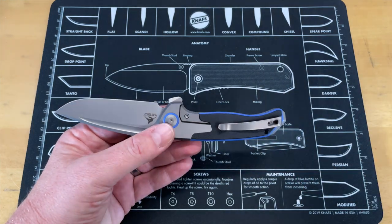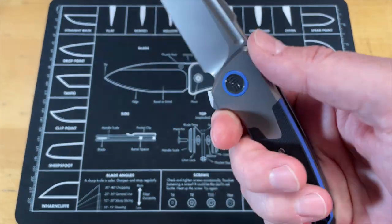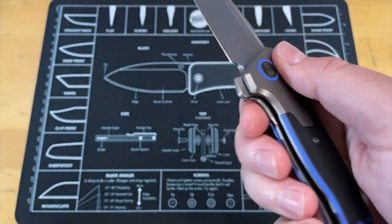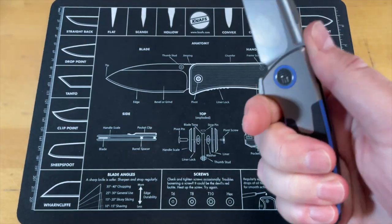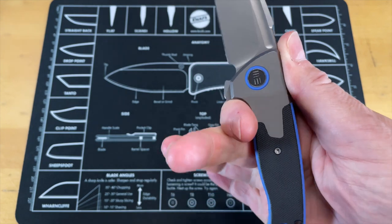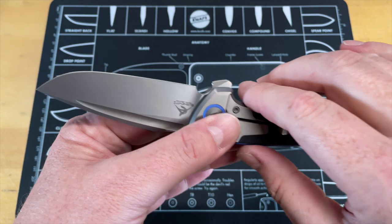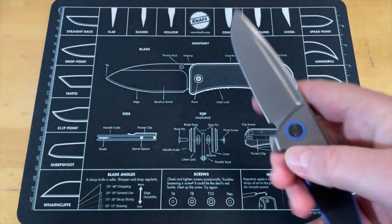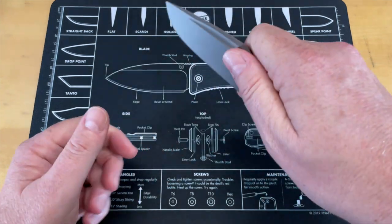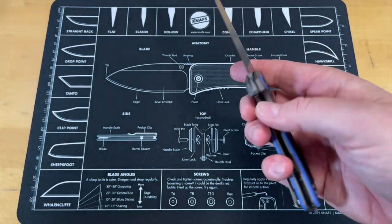When you choke up and get up on that knife, you are right on that flipper tab — and that flipper tab is hot, it is a severe hot spot. I don't care how I've tried to use it, it is a very hot spot. The only way I found to use this knife where it's not a hot spot is a pinch grip, and if you're trying to do heavy cutting, you're not doing it in a pinch grip.